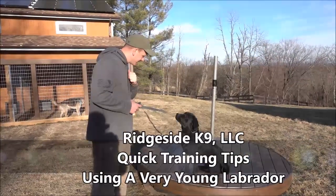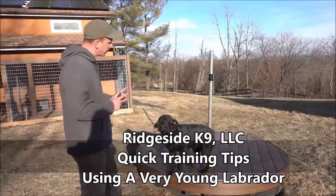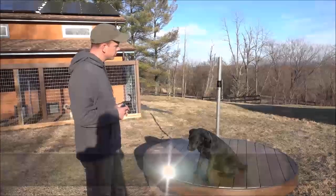Rich Side Canine. We're working with a young, young puppy black lab right now. Getting this dog off leash, build some focus, build some drive.